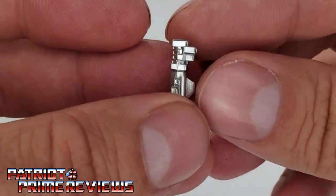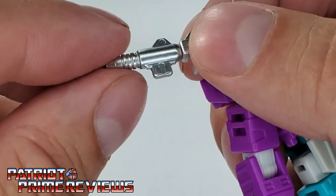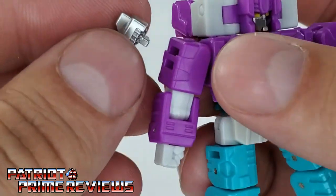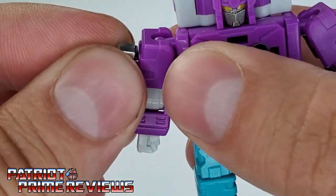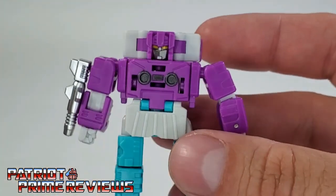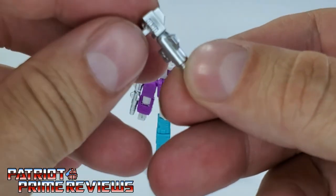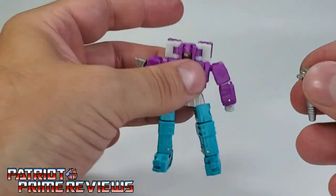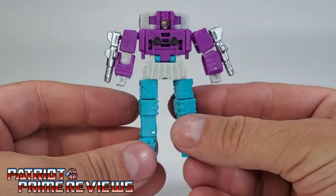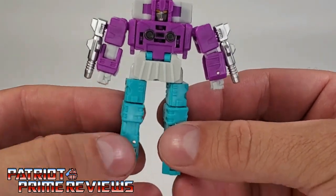Now we've got the blasters — these might be a little easier. Adjust them so the fins are facing out, and the blaster pegs right there on the upper arm, kind of like a null ray. Do that on the other side as well, and there we go. That looks really cool. I dig it.